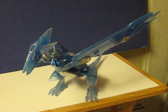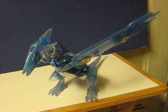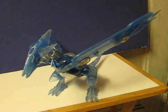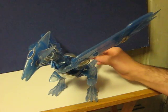This is an electronic robotic Yu-Gi-Oh! Dragon called Blue Eyes Shining. It's going up for sale and this is just a quick little demonstration video to show how it works. The switch is already in the on position.